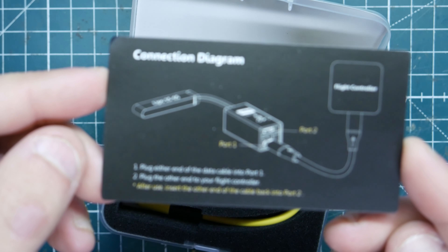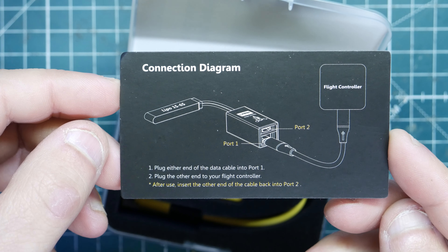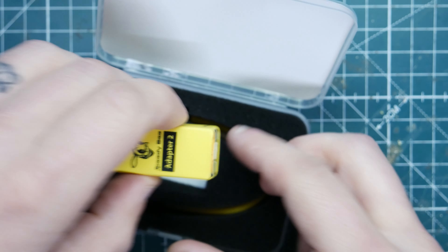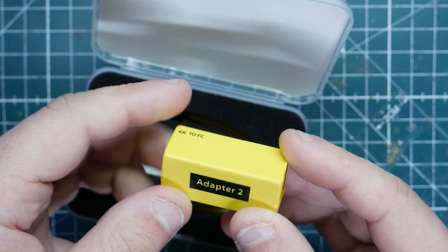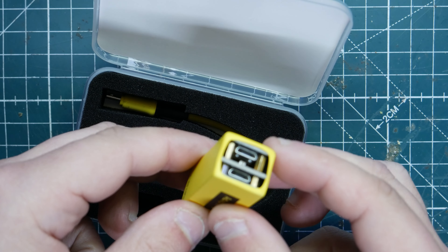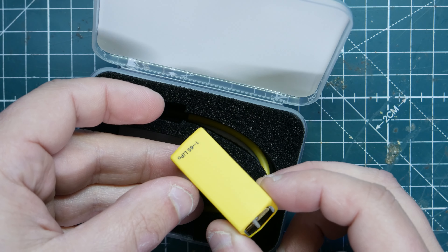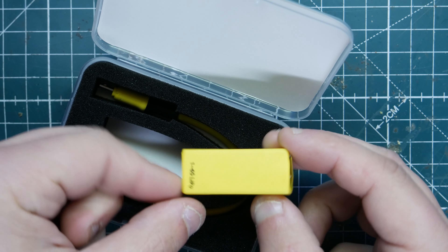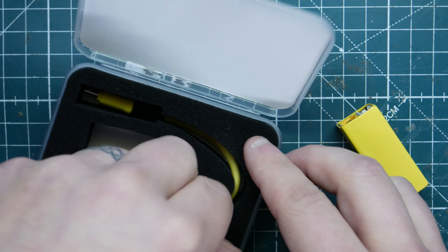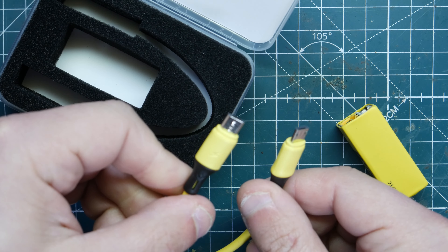It only works with BLHeli S at this time. This is the little instruction manual it comes with. You can power it from 1S to 6S LiPos, or use a PH 2.0 connector located on the bottom along with an XT60. It comes in a nice little plastic case, opposed to the original which was just a bare PCB. This uses Wi-Fi, so it's a lot more robust and should give a better connection to your phone or tablet, compared to the Bluetooth connection which I found was really tricky and had a lot of problems.